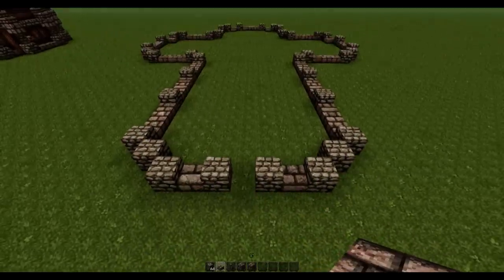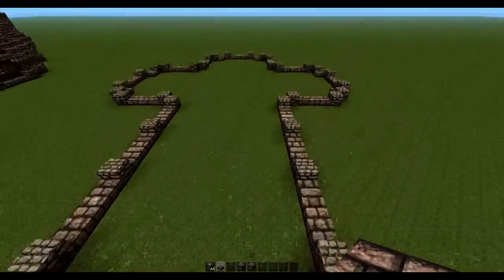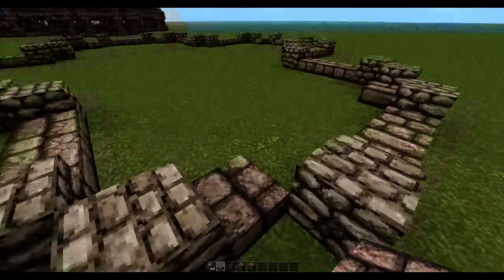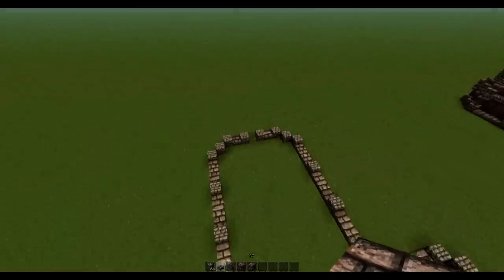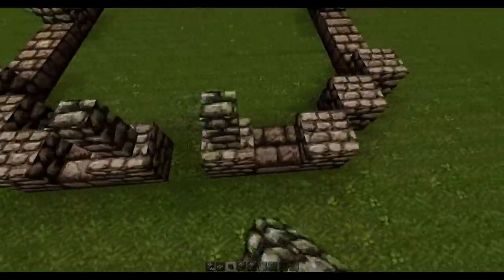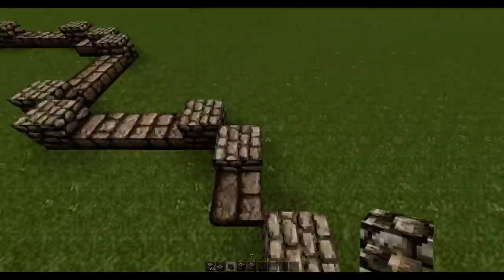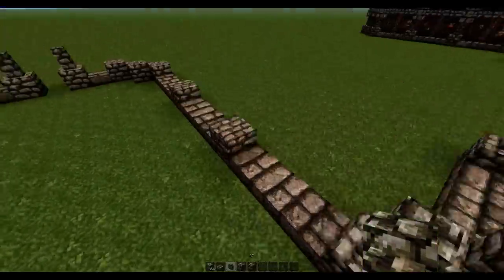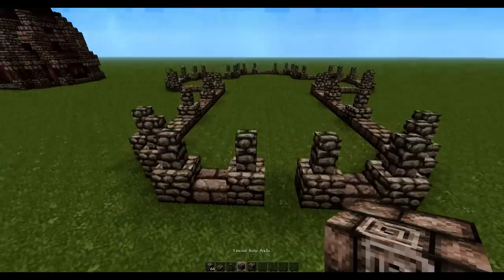The first thing you need to do is grab some stone brick slab and fill up all of the gaps, ignoring the entrance. For this weird corner right here, just place one block leaving this free because that's what's going to be visible from the outside. The next thing you need to do is grab some cobblestone wall and place them on top of the cobblestone.